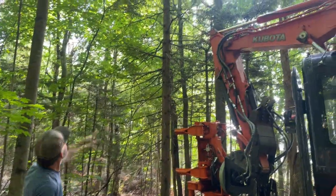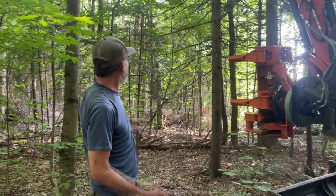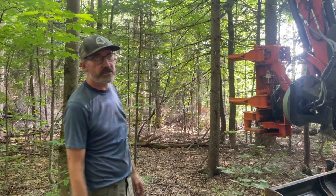We've got like maybe an 8-inch spruce. We're going to cut this tree. I'm also going to delimit and kind of maneuver around the material here in the tight forest so you can see the shear do all of that.